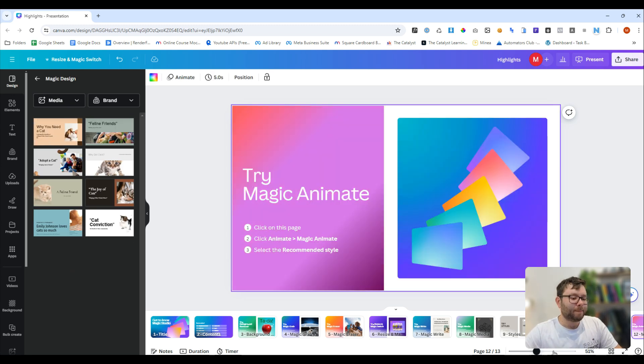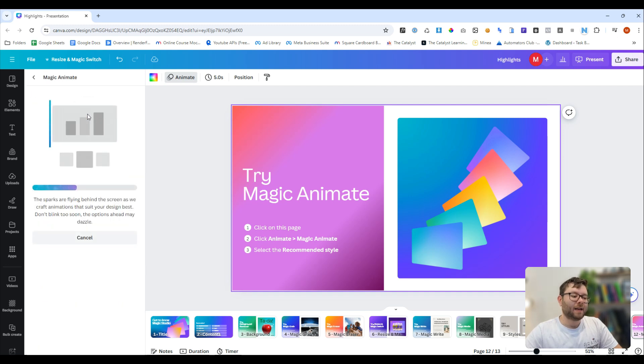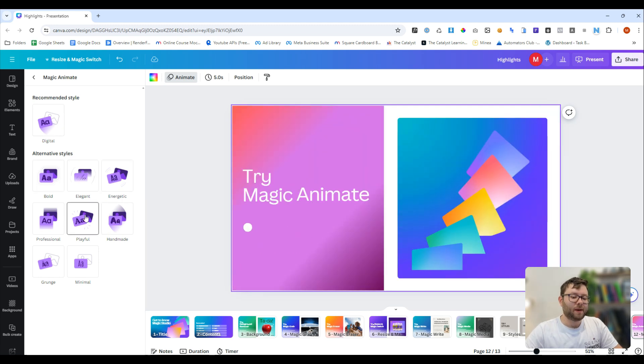Number 12 is magic animate — we can add animations to our presentations automatically. If we select the page and then click animate, we can do magic animate right here. This is now analyzing all the elements on the page and creating a series of animations for us. It's giving us some recommended styles: digital, bold, elegant, energetic, handmade — that one's cool — playful, professional, grunt, and minimal.